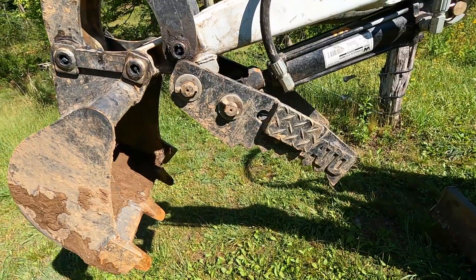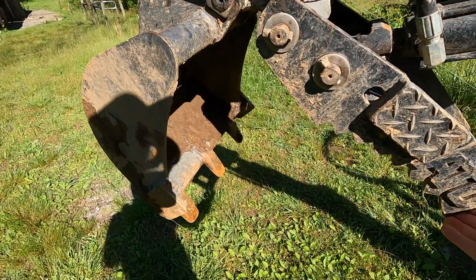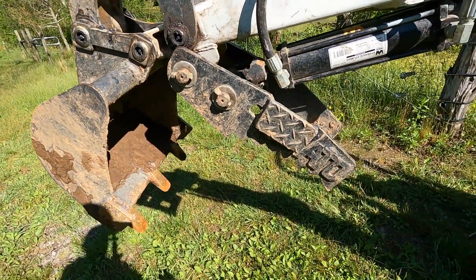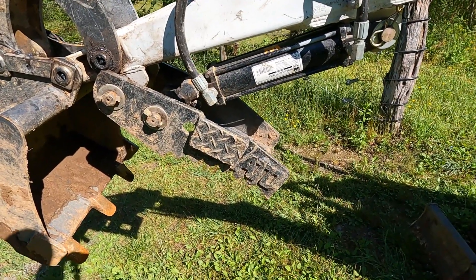I did get it to work with marginal success. This is the smallest thumb I could find. I measured the length of the bucket to make sure the thumb would interact with the teeth on the bucket. I bought this kit — it cost me about $600, $700 I think.